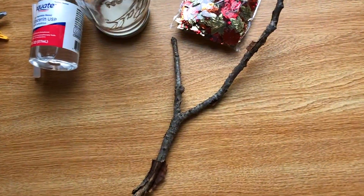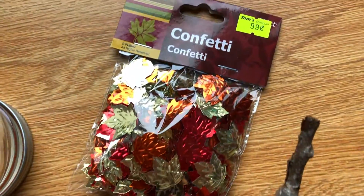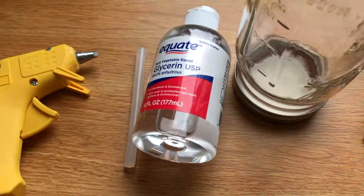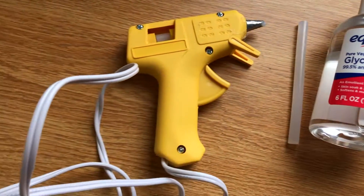For the materials, all you're going to need is a twig, fall confetti, a mason jar, glycerin, a hot glue gun, and some glitter, which I'll show later.